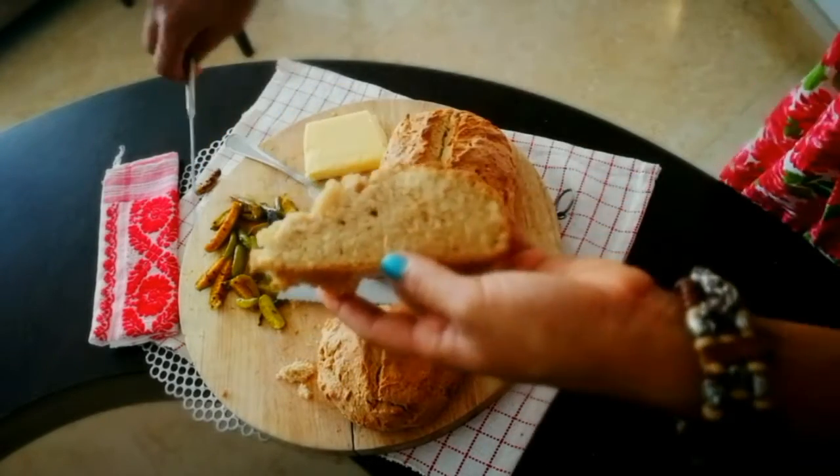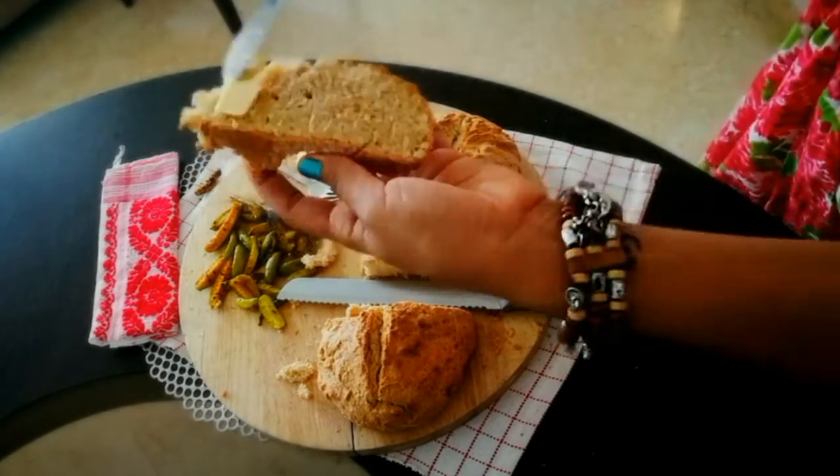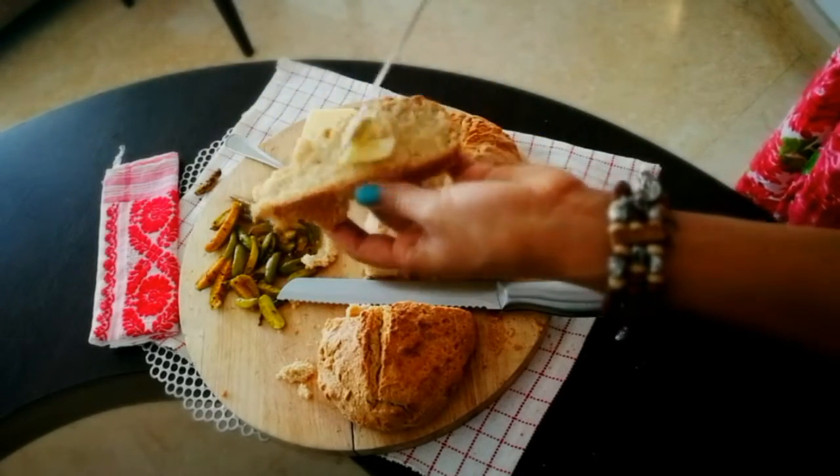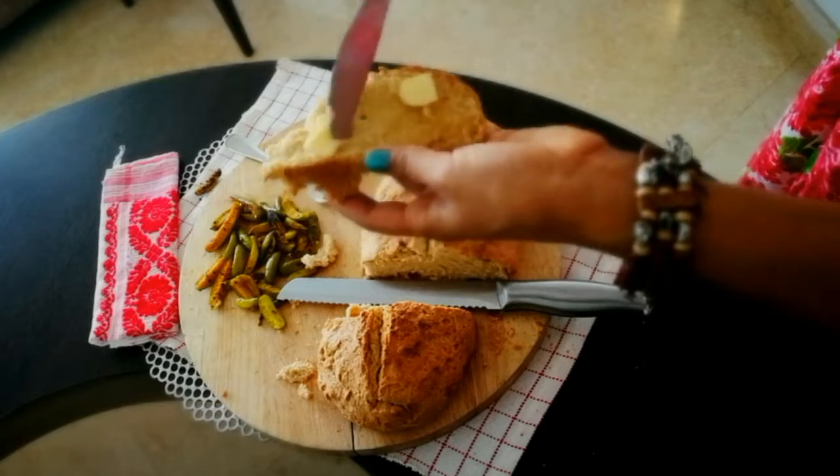It is going to melt very beautifully and easily. This is going to rest happily in my stomach.